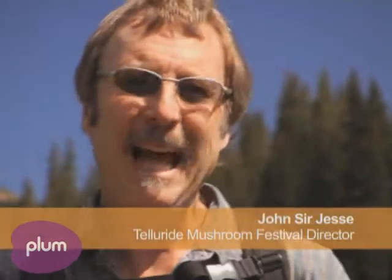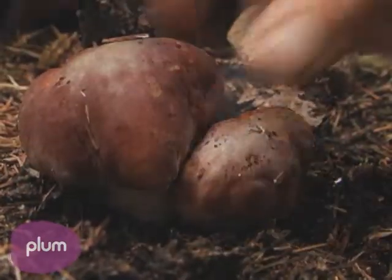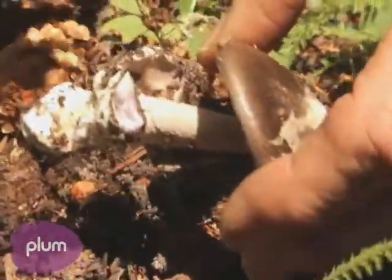I like to make the analogy that pulling a mushroom out of the ground is like picking an apple by breaking off the branch it's growing on. It doesn't kill the tree, but it doesn't help it. So it's really best to cut the mushroom off right at ground level. Not only does that protect the underground mycelium, but it also makes the mushroom cleaner. The mycelium is the main body of a mushroom.